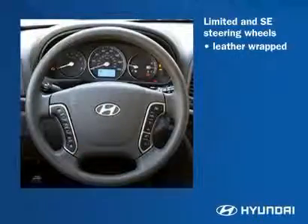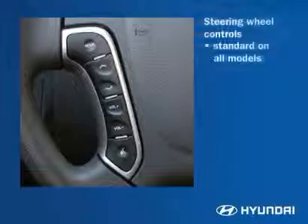The steering wheel shows a trim level difference. Limited and SE steering wheels are leather-wrapped, while GLS steering wheels are not. Handy steering wheel-mounted audio controls are standard.